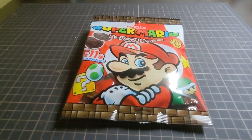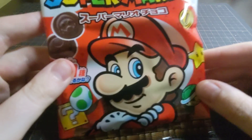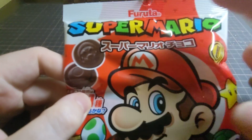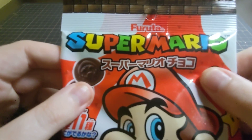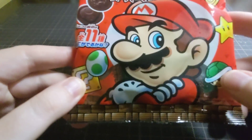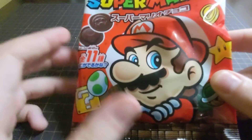So I've got one more item to show you, and that is, with no further ado, Super Mario cookies — it looks like cookies, biscuits. These are made by Furuta. Furuta are known for making biscuits in Japan, usually at the slightly cheaper end, so it might not be that great tasting, but we'll try in a minute.